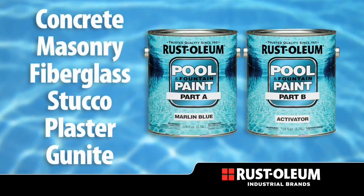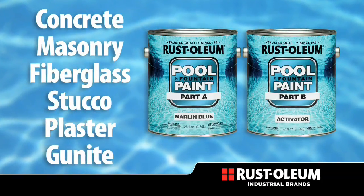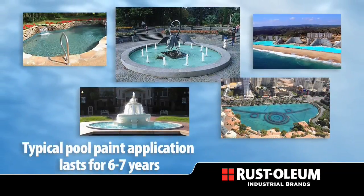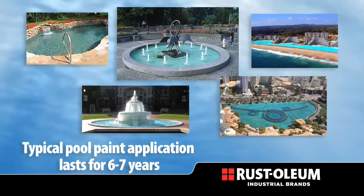The epoxy pool and fountain paint can be used on many surfaces including concrete, masonry, fiberglass, stucco, plaster, and gunite. Epoxy Pool Paint is the most durable solution for pool and fountain coatings, allowing for longer intervals between repainting.